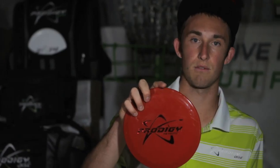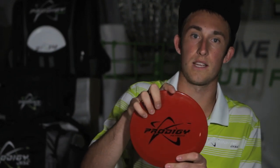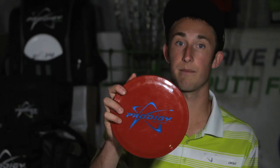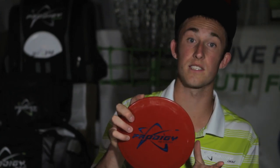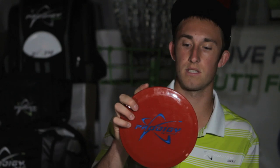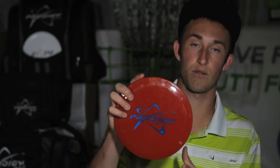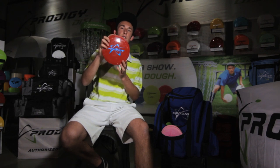This 400 series F2 is my most overstable F2, and I really like it for headwind shots and controlled approaches — more controllable than the D3, D2, or D1. My second F2 is the same plastic and nearly the same disc. I like doing that with my discs so I can tell which are broken in. This second one is a little straighter, so I have to watch for wind, but it has its uses.